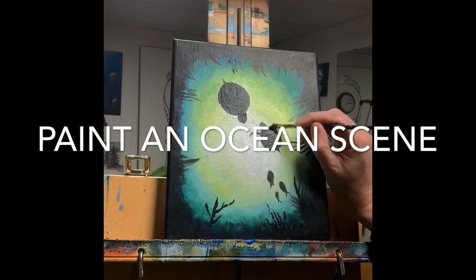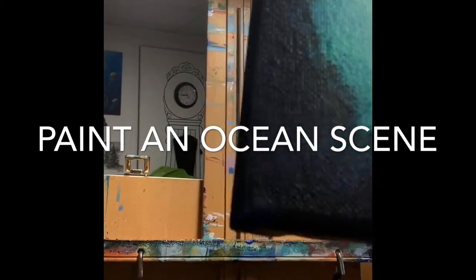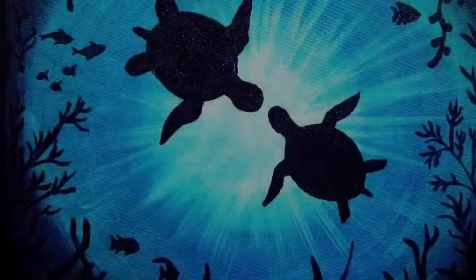A little short line for the tail, and for the arms I'm doing a kind of upside-down V shape, then curving it off underneath. Hope you enjoyed the tutorial — see you again soon!